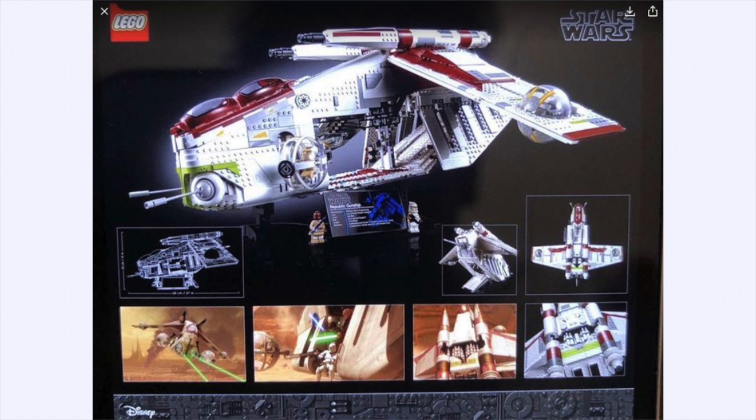We can see the two minifigures that we do get. We unfortunately don't get Phase 1 Commander Cody, and we also don't get Jedi Bob, but we do get Mace Windu along with a Phase 1 yellow clone trooper.